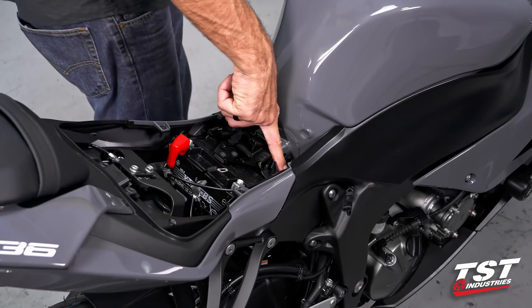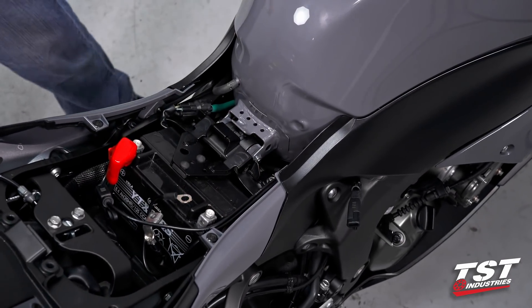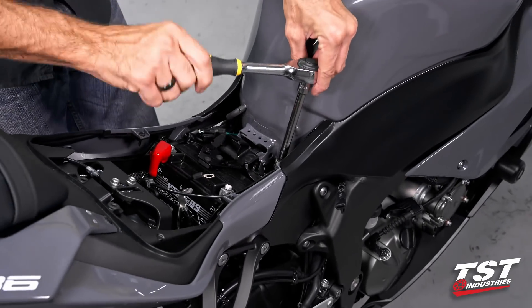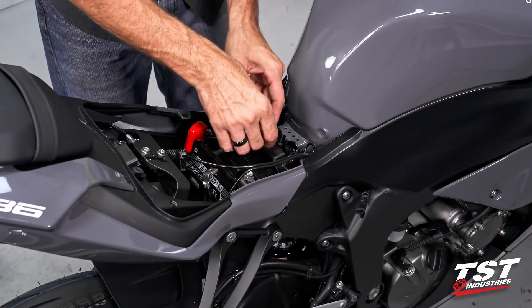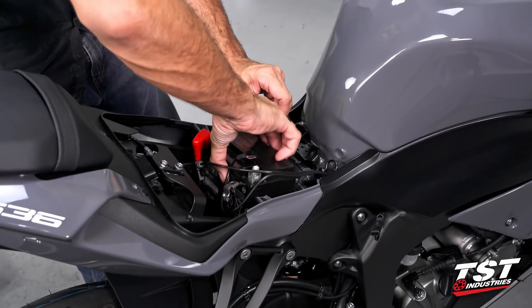Now we have one additional fastener of the same type right in there, and that needs to come out. Now our battery bracket is completely loose and we can remove the battery.